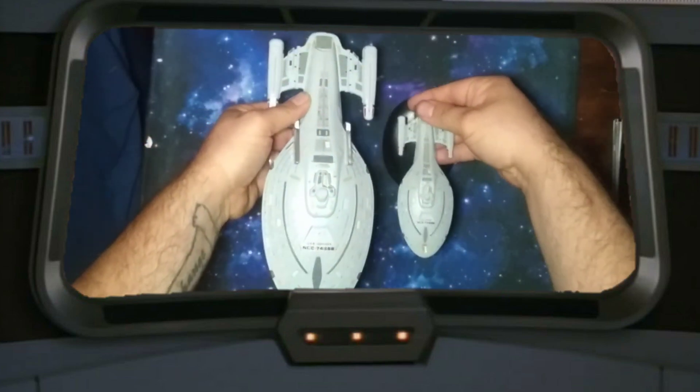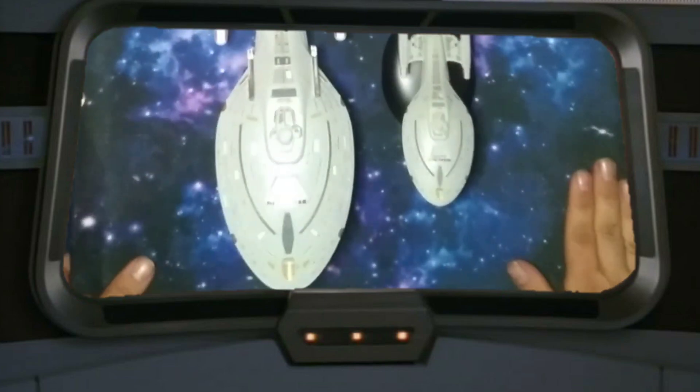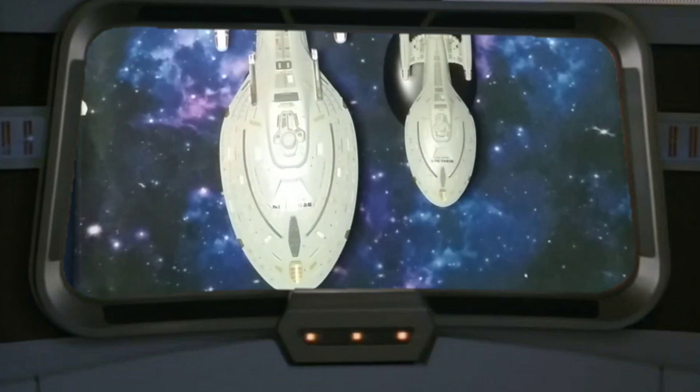I'll probably be getting more XLs in the future, but I definitely wanted to get this one first. It was on my personal checklist. It does not disappoint — that is such a beautiful ship. So very cool.